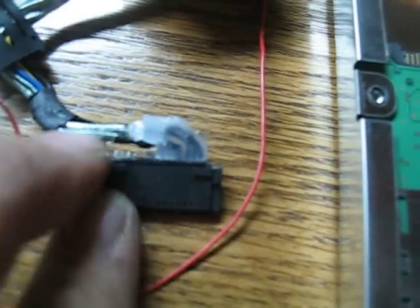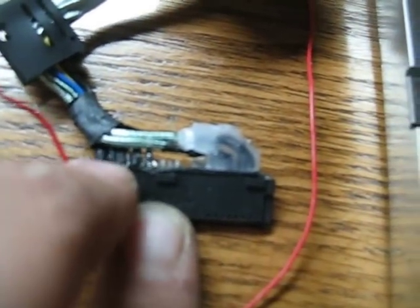Be very careful and take the hot glue off. If it takes you a little while, it will take a little longer — it's worth it. You don't want to mess these pins up.